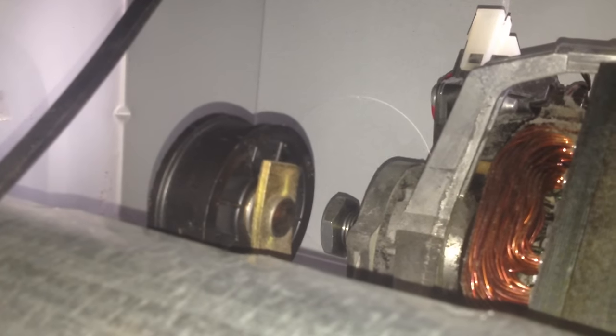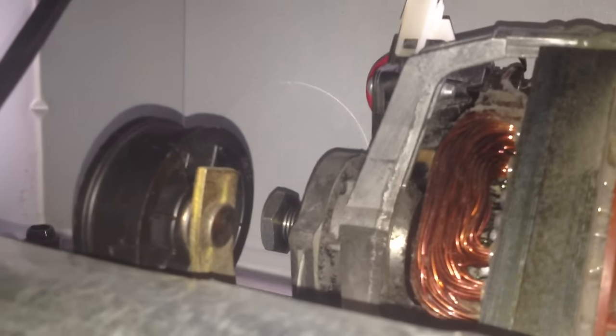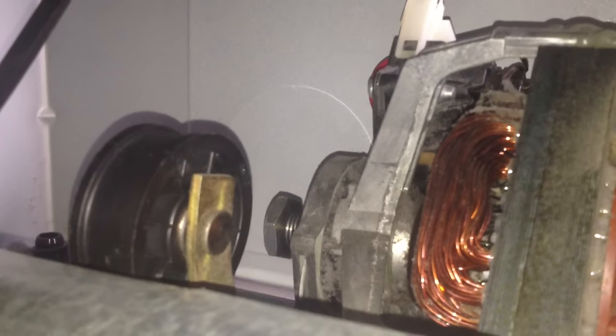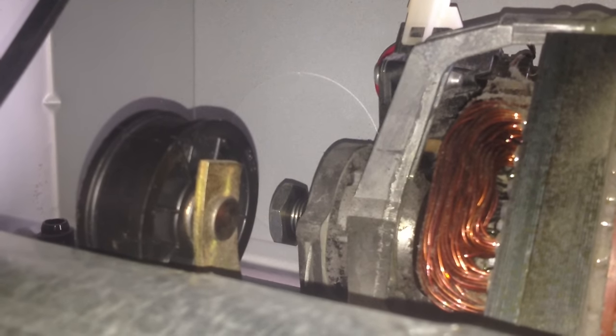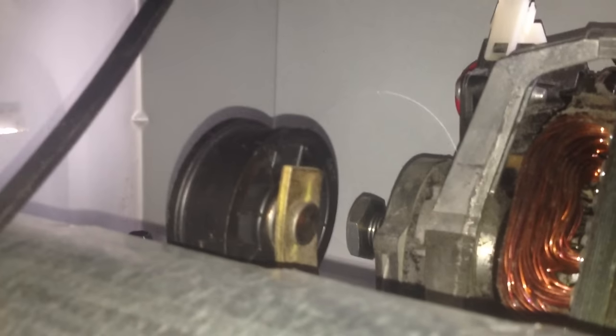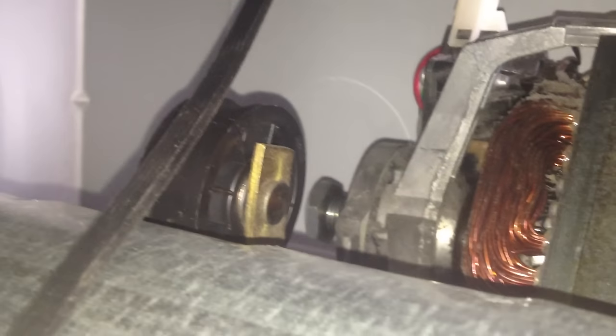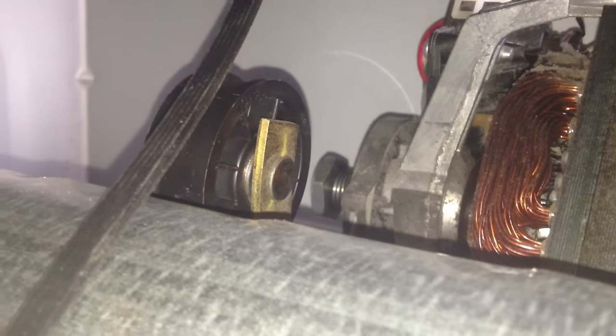This is the motor — that copper part you see — and on the very far left is the wheel where the belt connects. There's also a pulley attached to a spring. Above that is the drum, and the belt goes all the way around it. If you have a V-shaped belt like this one, which has grooves in it, make sure it lines up the right way. There are matching grooves on the motor wheel that spins the belt.